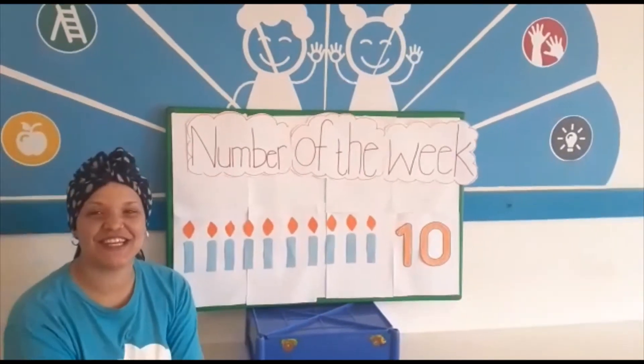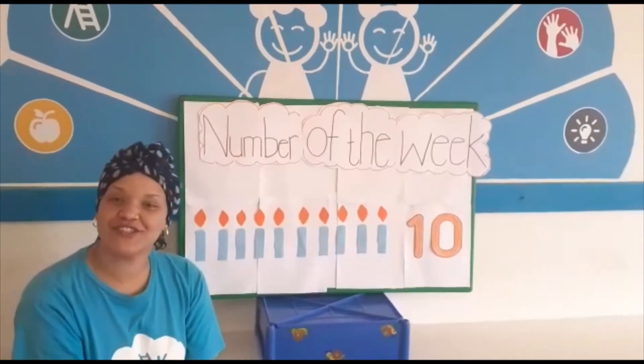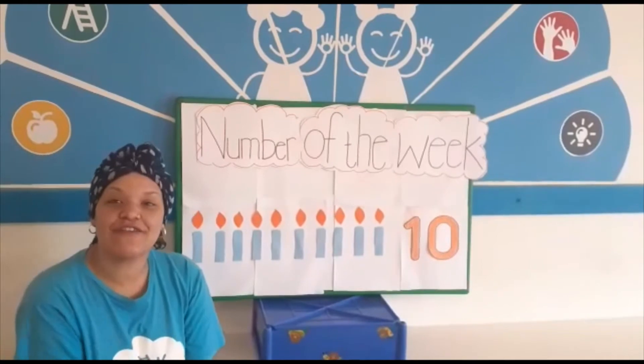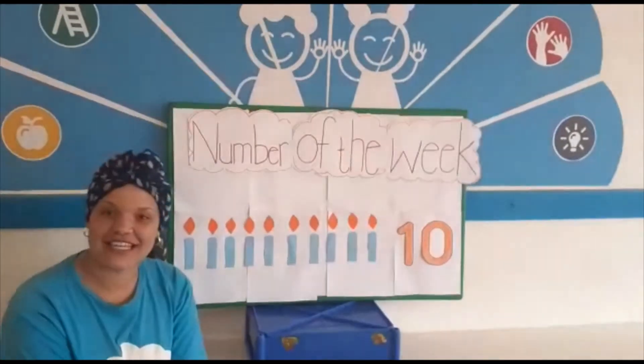Hi everybody, I am Shanice and today we are going to be talking about the number of the week. As you all know, we are back in school but not everybody is with us, so we will continue with our videos. So coming back to the number of the week,